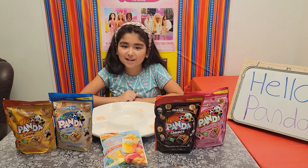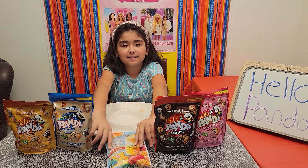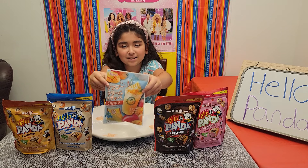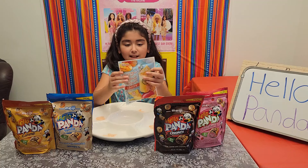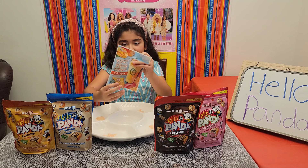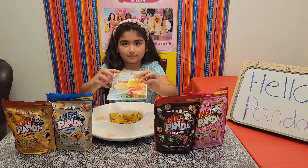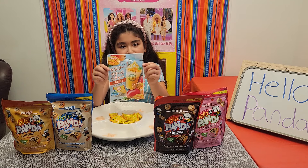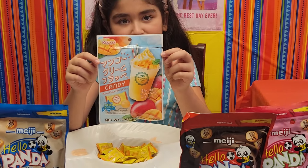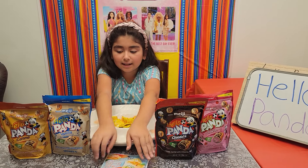Hello friends, welcome back to my channel. Today we're going to open some Hello Panda and some mango cream frappe candy. Let's open it right up — this is going to go in the middle of this little tray. That was very satisfying. Now I'm going to lay this down right here.